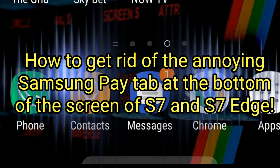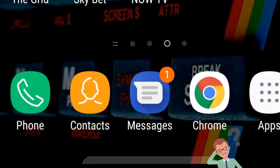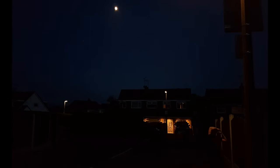How to get rid of the annoying Samsung Pay tab at the bottom of the screen of an S7 or S7 Edge. It should work on them all, but I'm not sure because Samsung say that it doesn't affect any other phones at all.